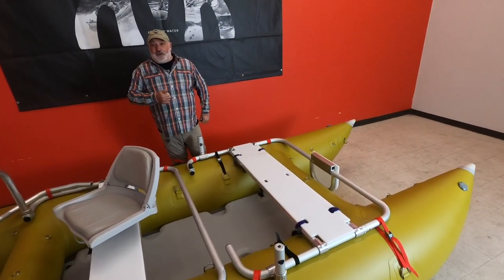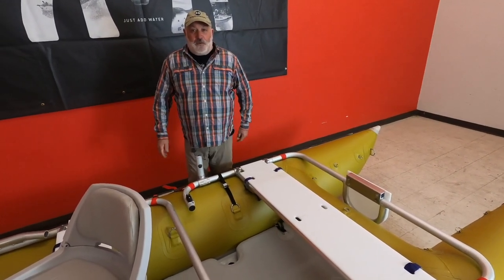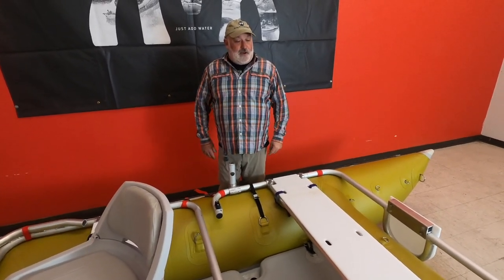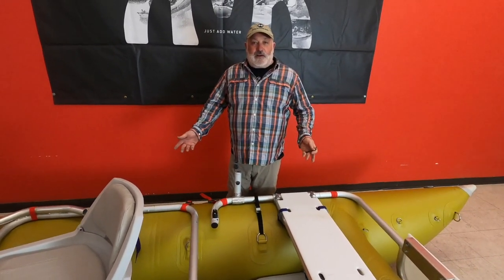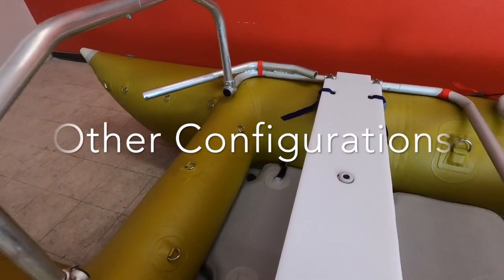So you can motor it, you can row it, you can fish it, you can family it. It's just a really versatile boat at a really affordable cost, with Rocky Mountain tubes and our custom frames designed here in Fayetteville, West Virginia. I'll see you soon.